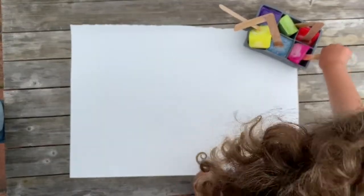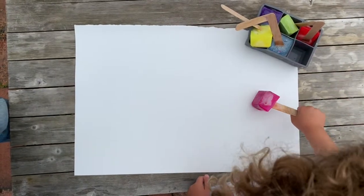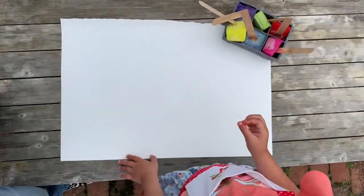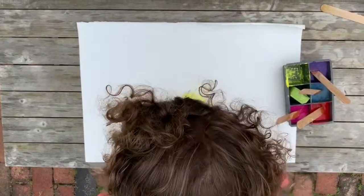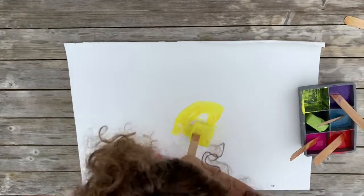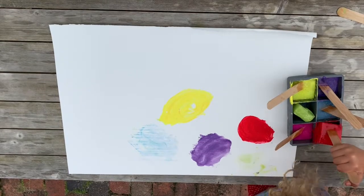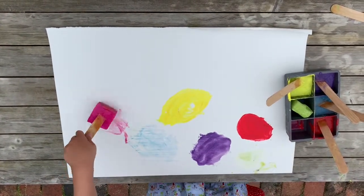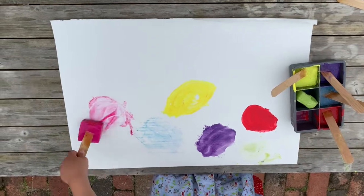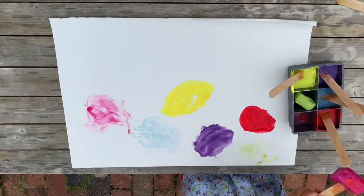I would do this part outside. Take the ice cube tray out and get creating — I'm going to try out all the colors. Red. That's a beautiful red. Pink. Great.